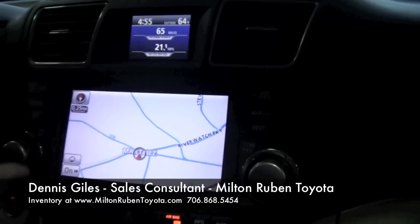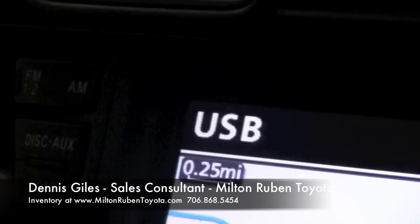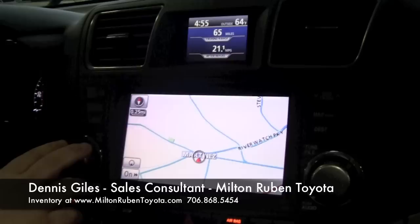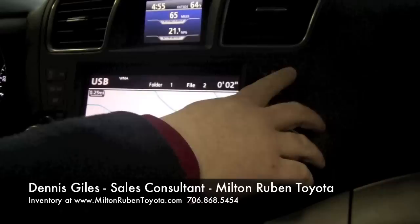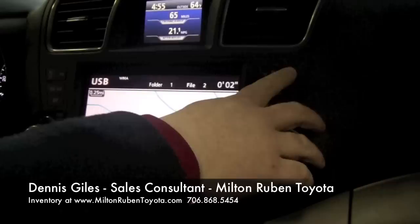Once it's plugged in, you're going to go to your Auxiliary, which is for your iPod and MP3 player. It'll come up with your USB already playing automatically. Now just like going through your songs through a CD, just hit your Seek button and you'll see it goes to file two, file three. Once you do that, you can play any type of music you have on your flash drive through the system.